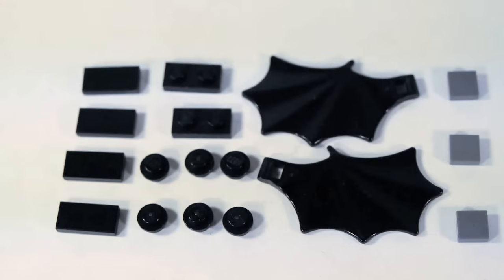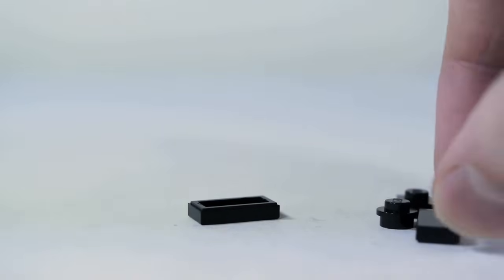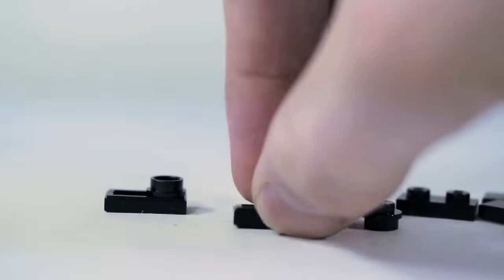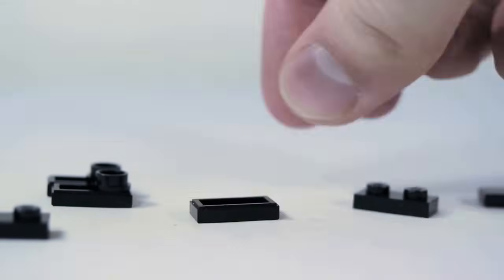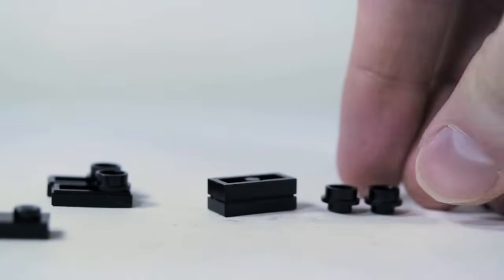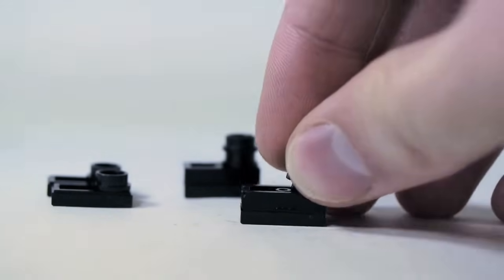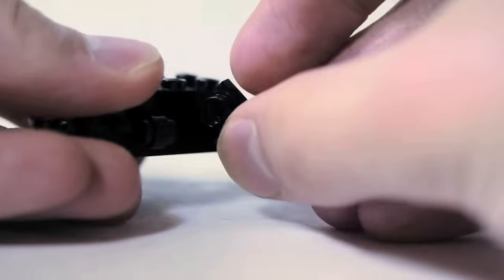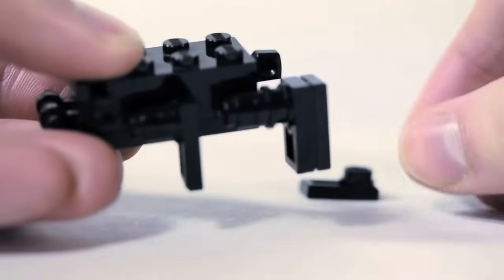These are the pieces you'll need for the legs and wings. All the legs are going to start with a 1x2 tile. For the front legs, it's going to be a 1x2 tile and a 1x1 round plate. For the back legs, it's going to be a 1x2 tile plus a 1x2 plate, plus two 1x1 round plates. Then those will go on — front ones and back ones — on the round clips.